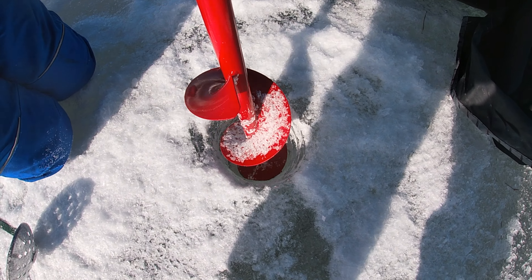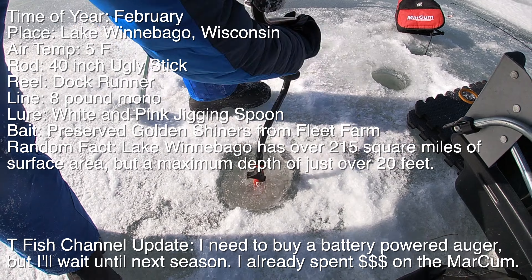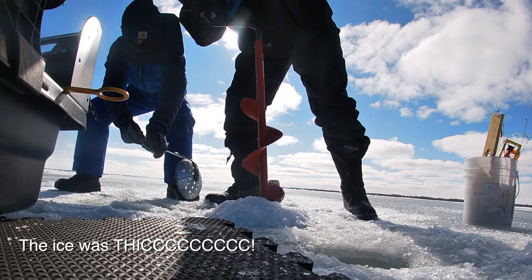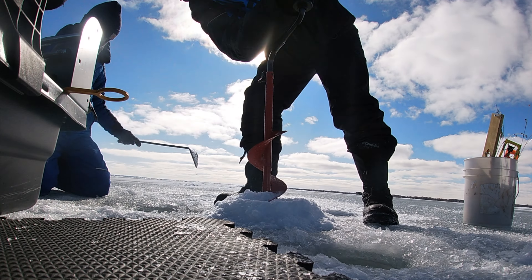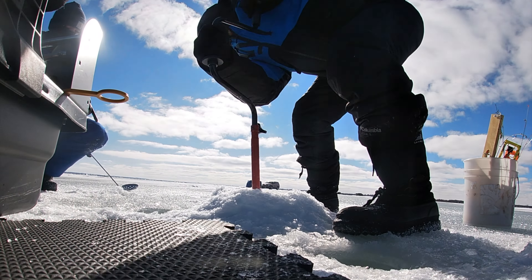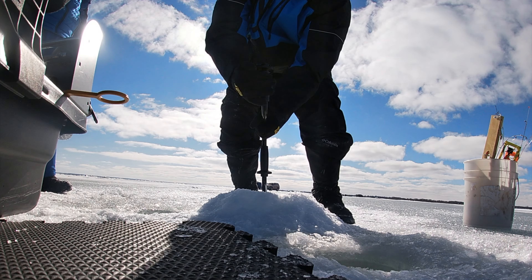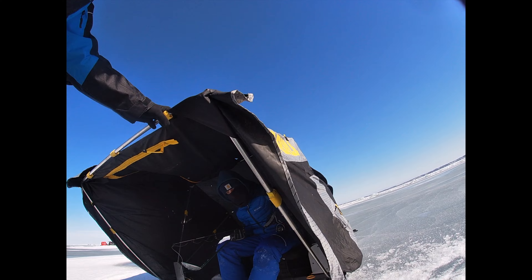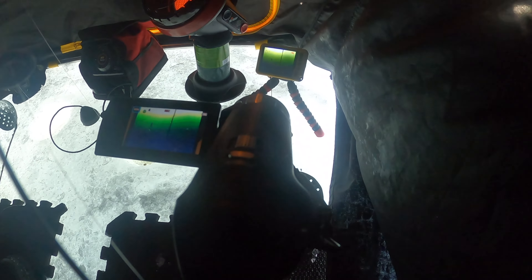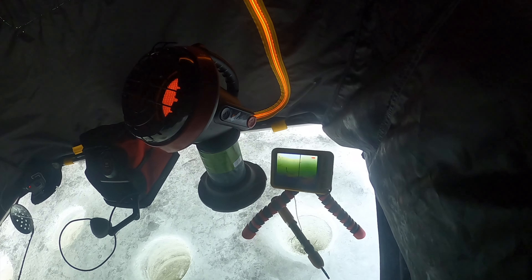Yeah, he's very excited. All right, we're set up. I'm filming the aqua view — if you can see my beautiful aqua view. I've got a jigging spoon going. I've got a spoon with a minnow on it.